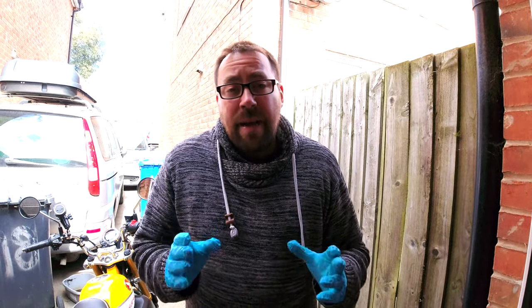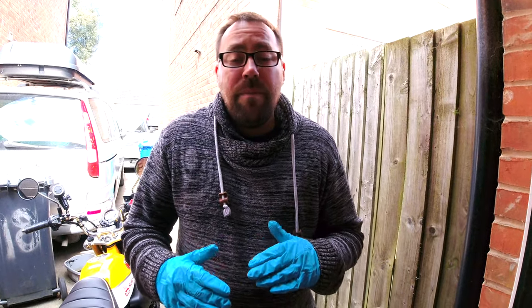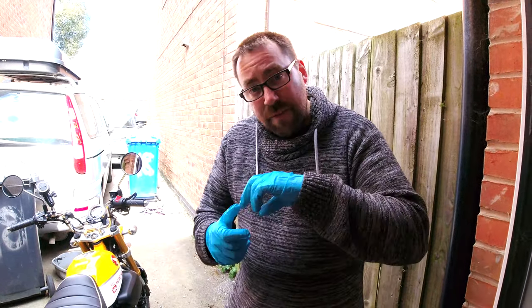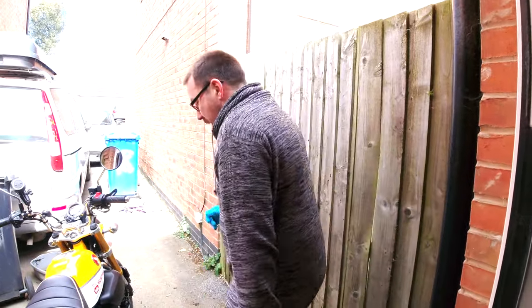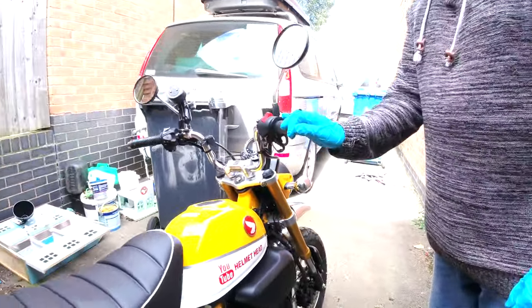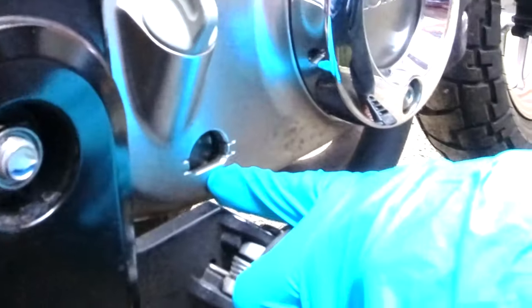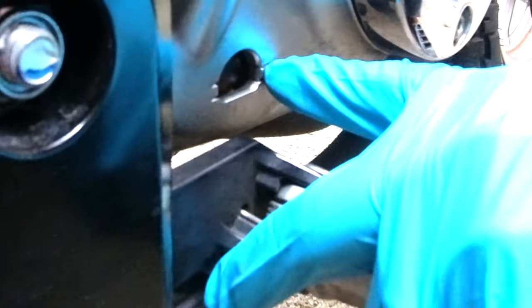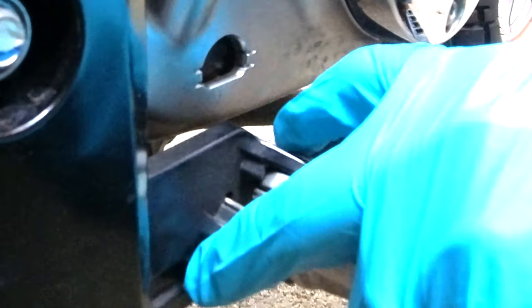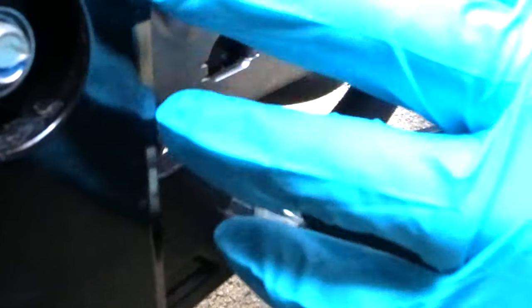That's the oil in. Make sure your cap is nice and clean, then pop the cap back in - always do it with your fingers first to make sure you don't get the wrong angle and thread it. Once you've done that, give it a good few minutes for all that oil to get down to the bottom of the sump so you can check it. Some have a dipstick you can pull out and check, but most have a side glass. Get the bike nice and straight - the oil is perfectly full at the top level. If it's slightly under that's fine, just make sure it's not near the lower line. Run the bike for a couple of minutes and recheck if needed.